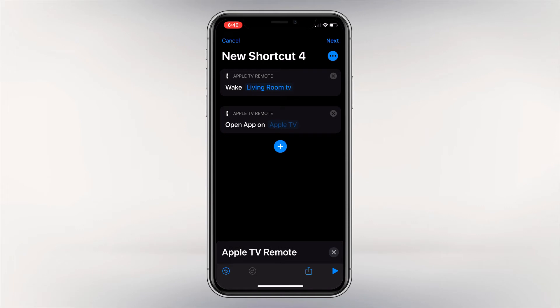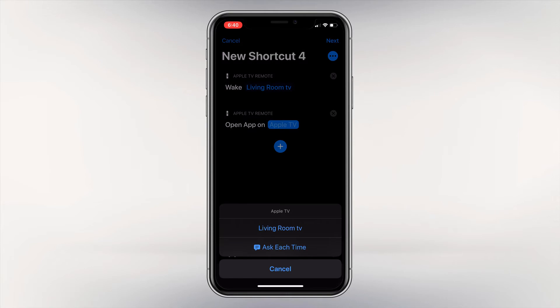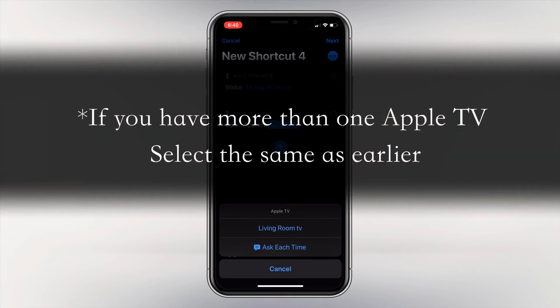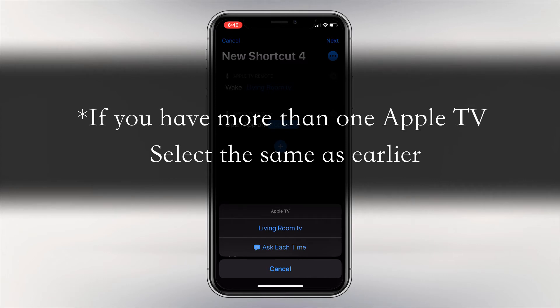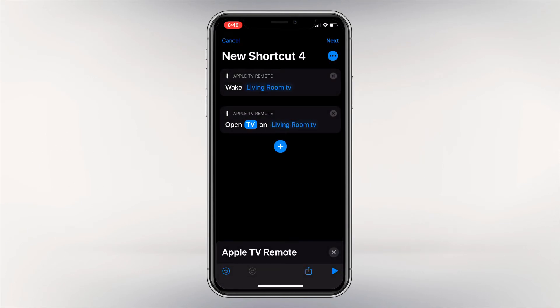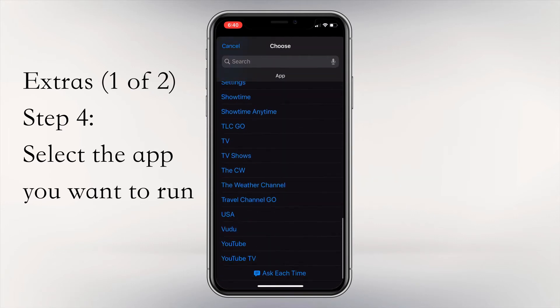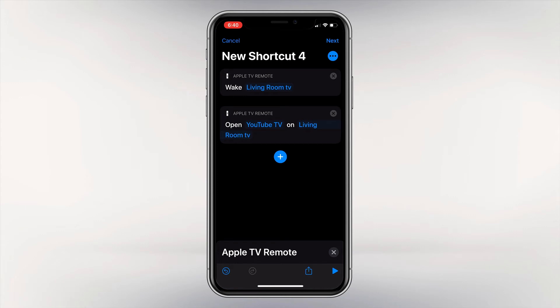After it pops up, just like before, you will see Apple TV in dark blue — select that and wait for the list to show your TV. If you have more than one Apple TV, make sure you select the same one used in the previous steps. After selecting the desired Apple TV, a new option will appear saying Open TV on Living Room TV. You can leave it as the Apple TV app, but I'm going to scroll down and select YouTube TV. Now you have added the app and it will automatically open when you run the shortcut.